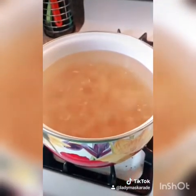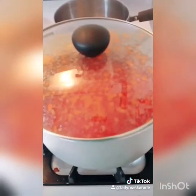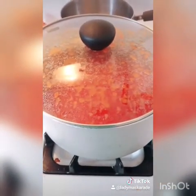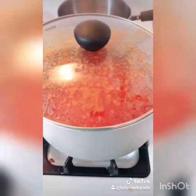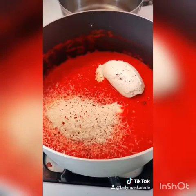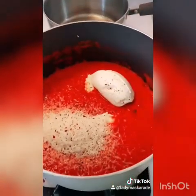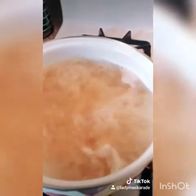When your pasta water boils, cook the pasta according to package directions. Simmer the sauce for 10 minutes or until nice and hot. Add a half cup of grated Parmesan cheese, a half cup of ricotta cheese, salt, pepper, and red pepper flakes. Mix to combine and drain your pasta.